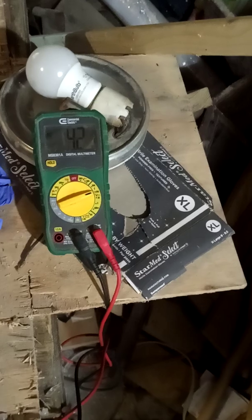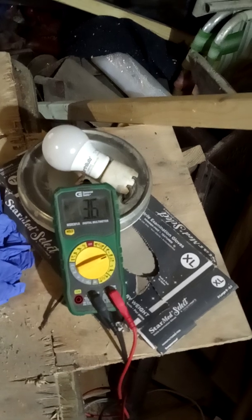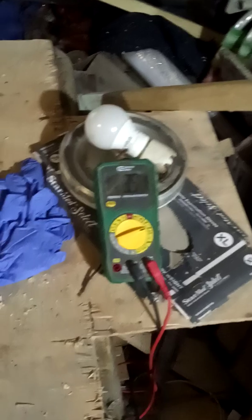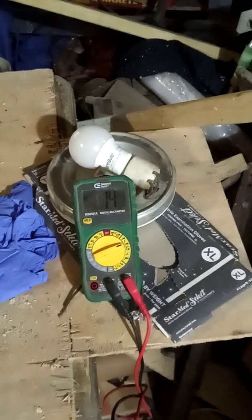Now I'm touching the negative — the energy is going up again too. That's 3.6. Now it's my body energy that's feeding this right here. I'm touching the last probe. I take my hand away from it and it goes back down to the original reading.